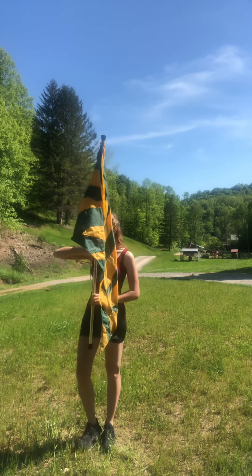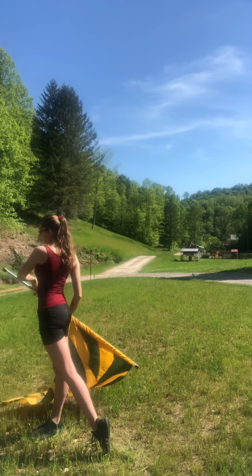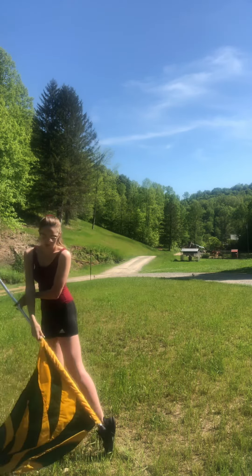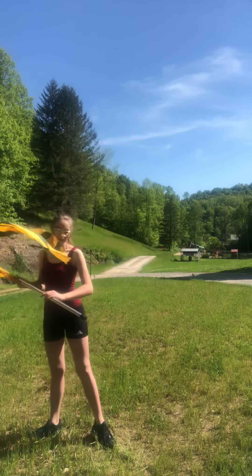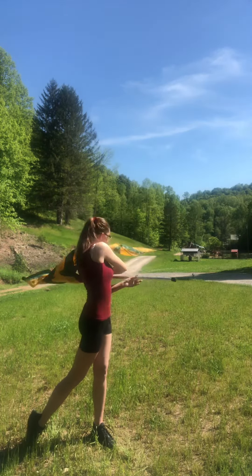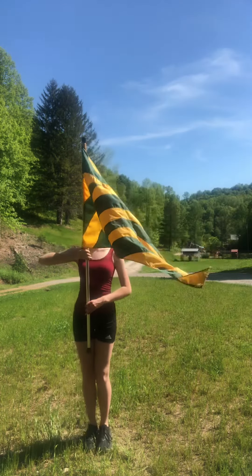Slowly, that looks like this: step, dip, point, in front, twisting your feet, pointing that back right foot on the other side of you, and back to attention.